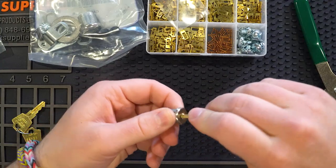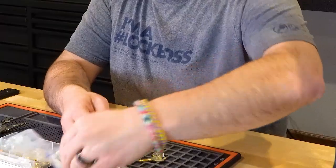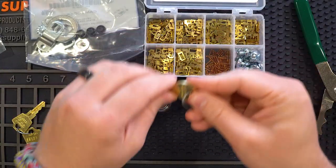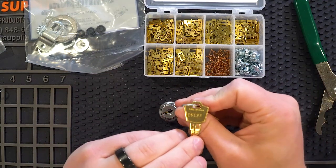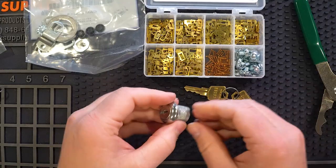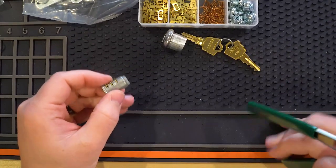If I take this key and put it in its own lock, of course it's going to work — this is the lock it was made for. But using this kit, we're going to set those keys aside and actually pin this lock to the ES133 key. These are completely different code series. I'm pulling up the space and depth information for both on screen so you can see they're different — that's really where the power comes in. Now I'm going to take out all of these wafers quickly.